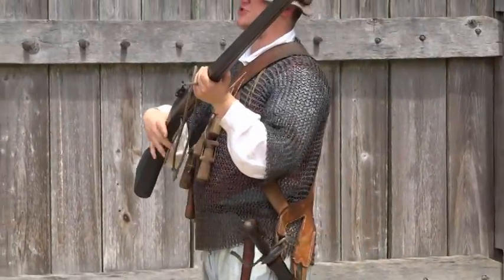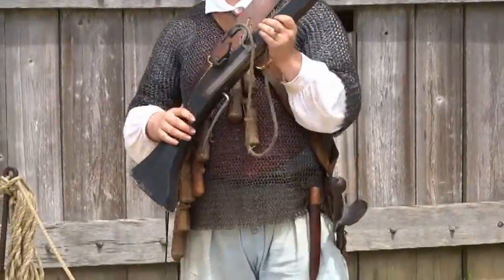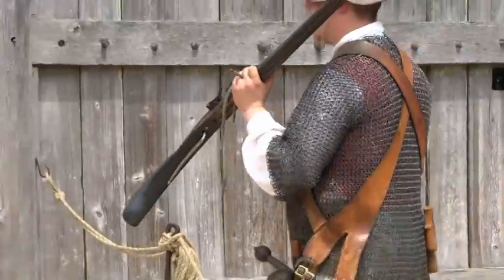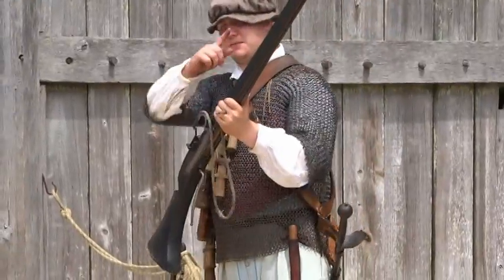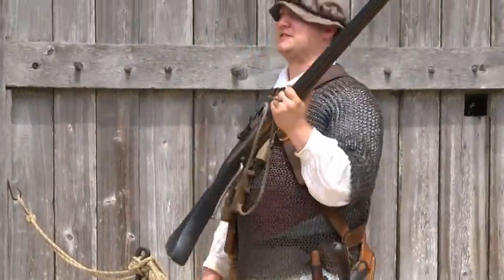The way this weapon works is I'll pull my trigger — this is the trigger right here — lowering that match into the pan. When that match touches gunpowder, the gunpowder will explode. The explosion creates a fire that travels through the small hole into the back of the gun, detonates the main charge. When the charge goes off, you get the bullet propelling out the front at 600 miles an hour.